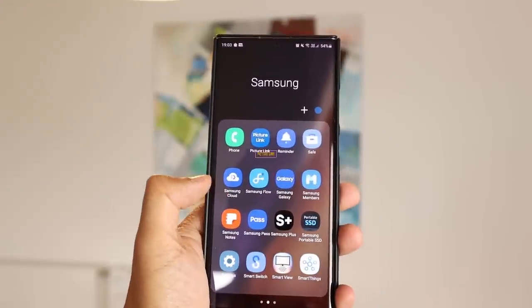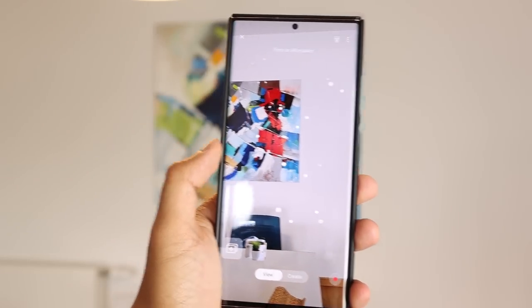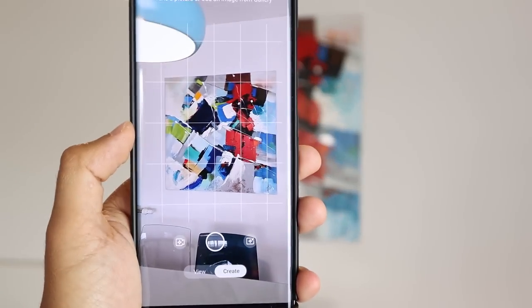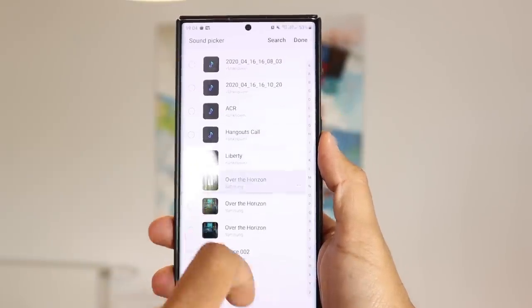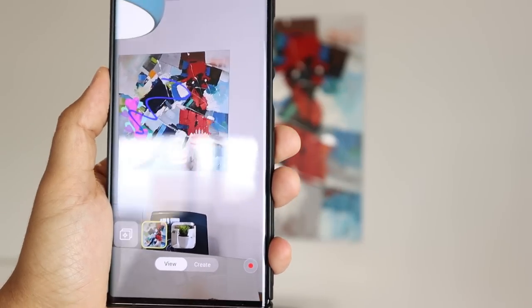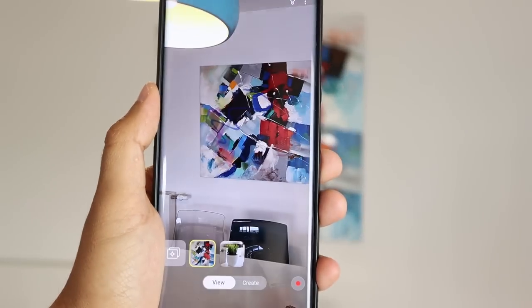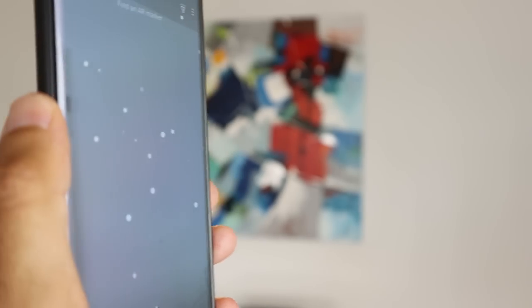Number eight is PictureLink, an augmented reality app by Samsung that lets you create your own AR markers. When you open the app, you get a camera view. To create a marker, take a shot of any object in your house — like a picture of a loved one. You can then associate media with that picture: add a song, draw something above it, and add stickers. Once saved, the app will recognize the object when you point the camera at it and automatically add the sticker and play the associated media. You could even associate a friend's picture with an animal sound and some weird stickers.